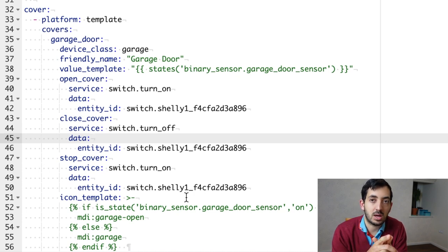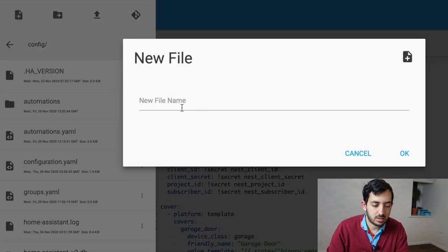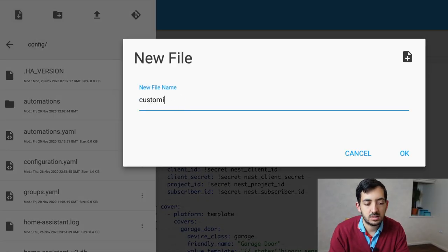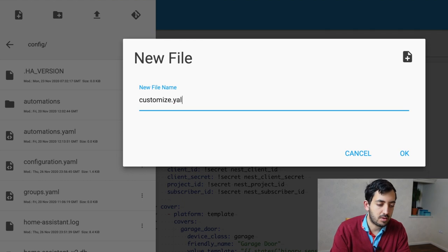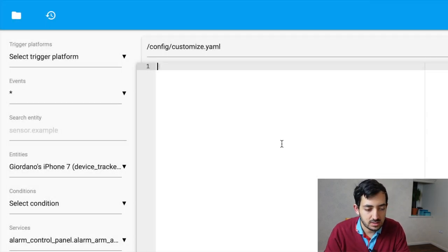Let's go into the customize.yaml file. Create a new file and call it customize.yaml, then paste in the code that helps identify the device class. Now that all files are in, restart Home Assistant to see how this ties together in the dashboard.